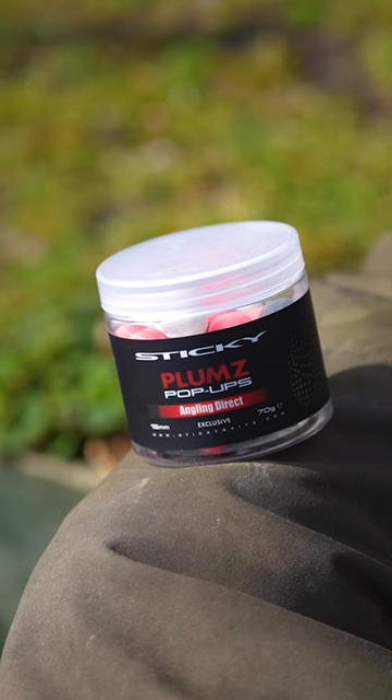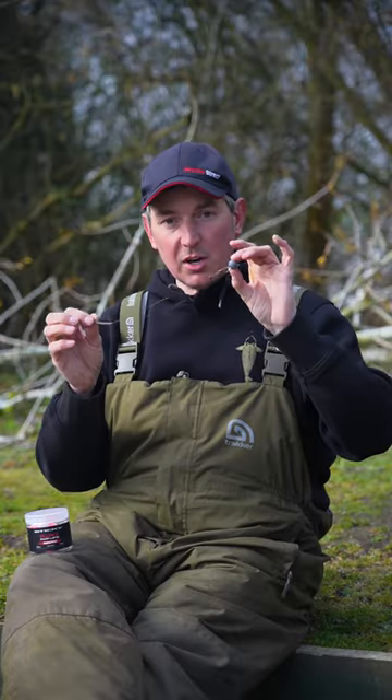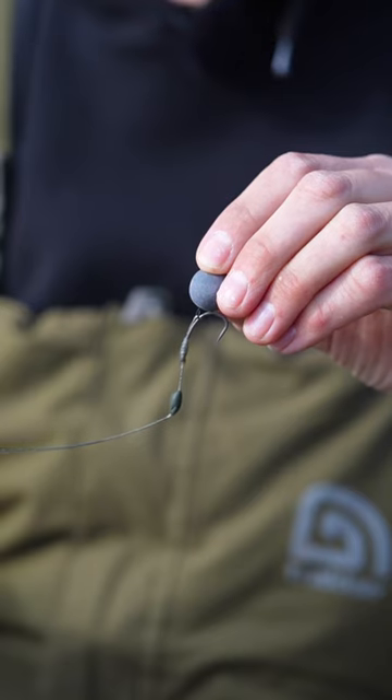A quick tip if you're having lots of bother from diving birds this spring: the dark black hookbaits in the Sticky Baits plums can be a real edge. The birds find it a lot harder to see those pop-ups, and they work especially well fished over a handful of hemp or some dark coloured pellets. So if the birds keep picking up your hookbaits, give them a try.